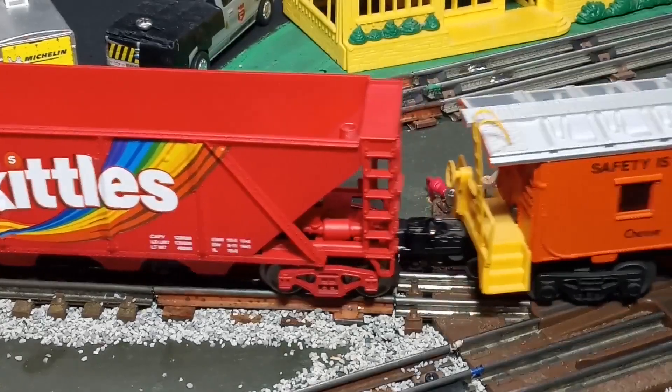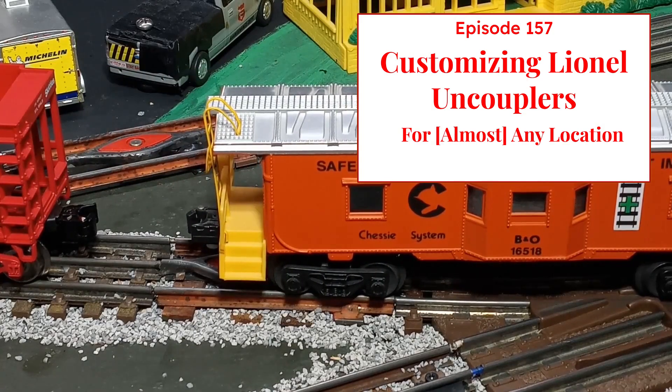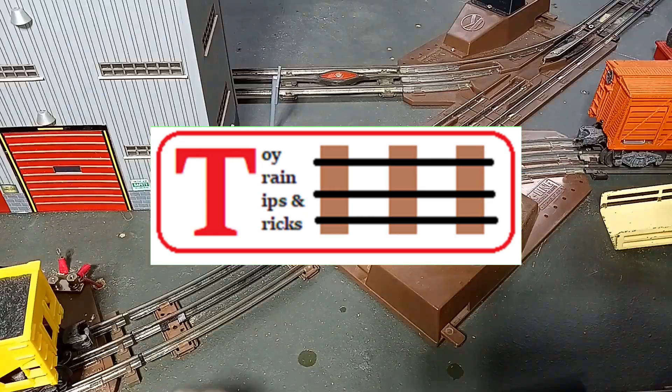Uncouple your trains almost anywhere on this episode of Toy Train Tips and Tricks. Hello again, this is Mike with Toy Train Tips and Tricks.